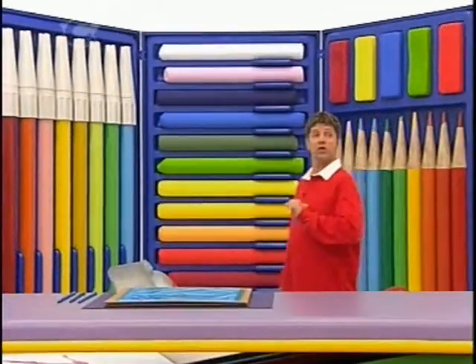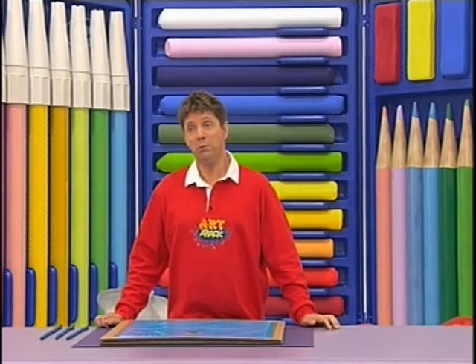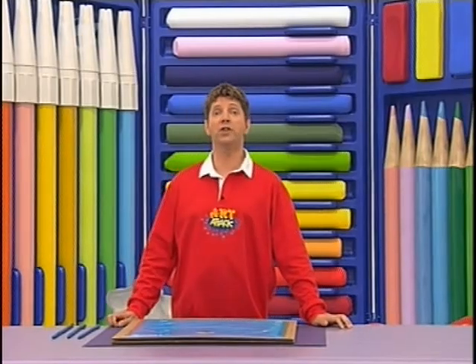An idea for framing a picture of someone very special — a girlfriend, boyfriend, or even that special pin-up. It's a sort of frame that goes straight to the heart. Literally.